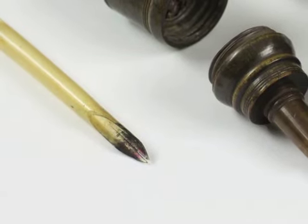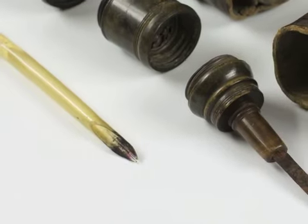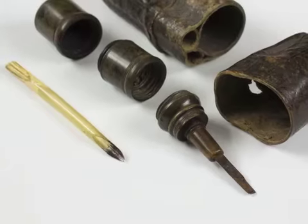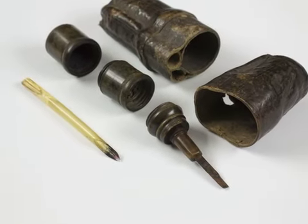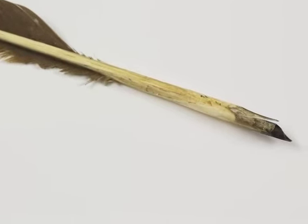Here are later examples of quills. The first comes from a 17th century writing set. And this is an 18th century example.